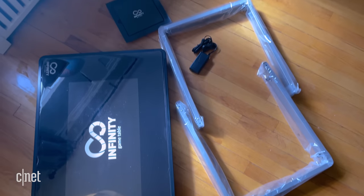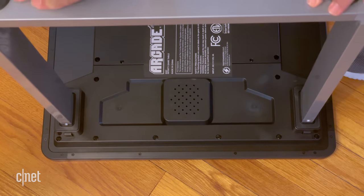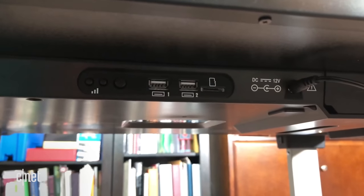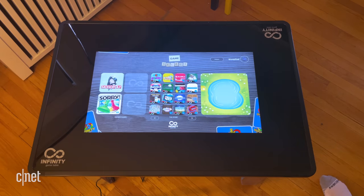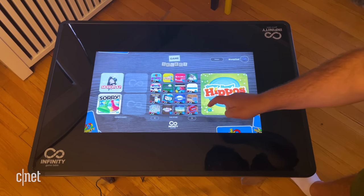Putting together the table was extremely easy. The metal legs snap into the base, and that's it — you flip it up, and there are rubbery bumpers around the edges, which I appreciate, and the whole thing feels sturdy. There are some possibilities of updates to this. There are USB ports on the side — I don't know what those are for, maybe game controllers. There's a micro SD card slot, although the on-board storage is enough that I was able to download all 38 games and still have a bunch of room to spare.